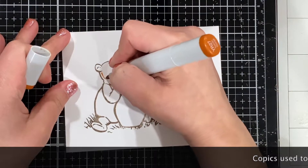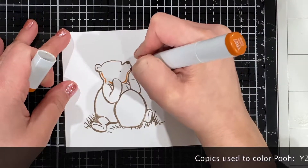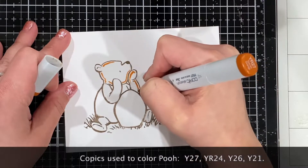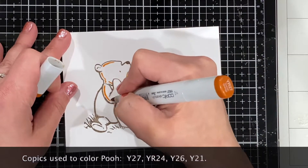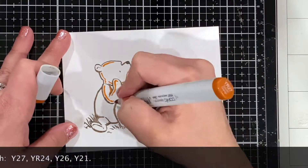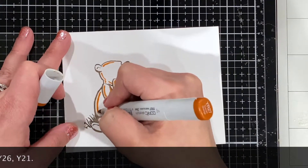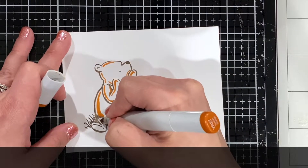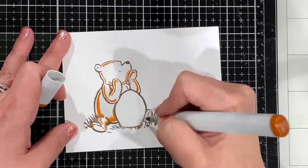Next you'll see that I color in Pooh. I listed the colors I used — you can use anything really with Winnie the Pooh. Remember, this is the classic one so it probably should be more brown if anything, but again it's art, you do what you want. Enjoy it, make sure it's fun and not a hassle.